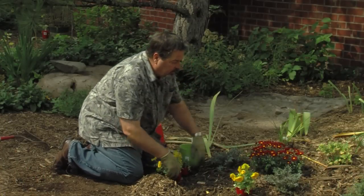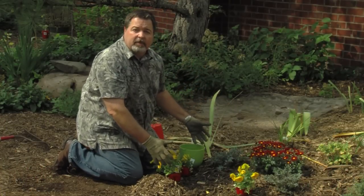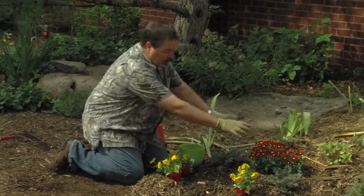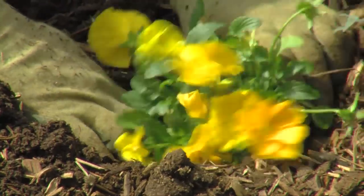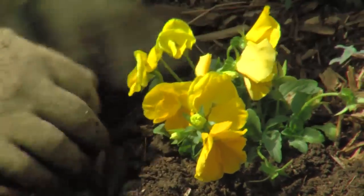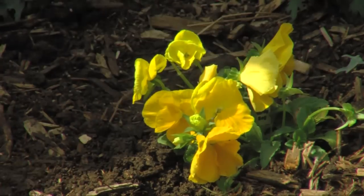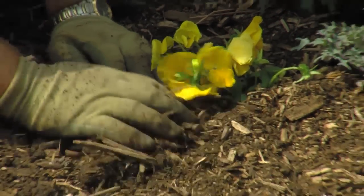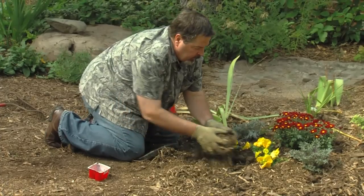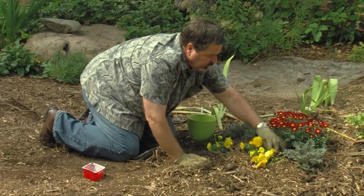I've gone through this area, dug it all up, added some compost, and planted a few things already. So here I'm just going to dig in, pop them in the ground, bring the soil in around them. Then I rake some mulch off to the side — we're going to mulch around that. Don't want to plant them too deeply, just as deep as they were growing in the packs.